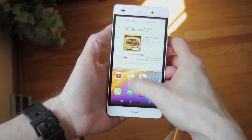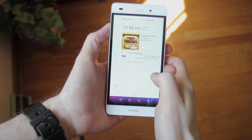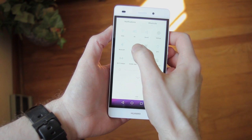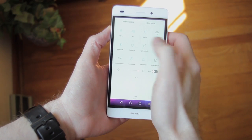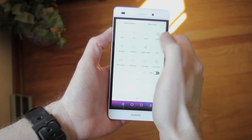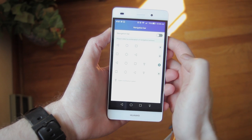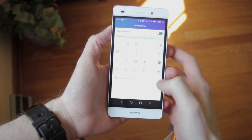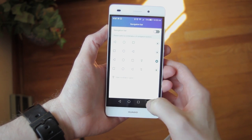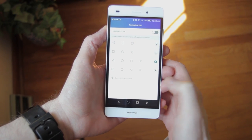One of the cool features in Emotion UI is the timeline for notifications, which shows you which time each of your notifications have come in. If you swipe over, you'll find the shortcuts, and see that they've included a flashlight toggle, which is nice because most do not, and it's very handy to have. Another option I love is being able to add a button for the notification shade to your soft keys at the bottom. I know Huawei isn't the only one to do this, but I really wish this was built into Android.